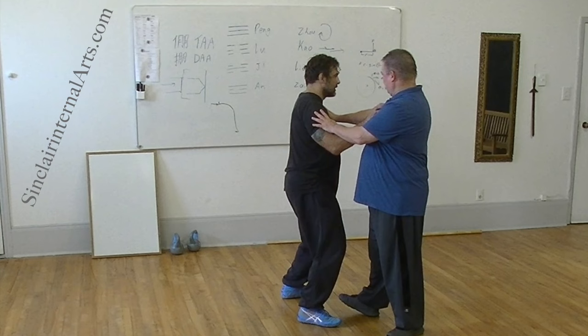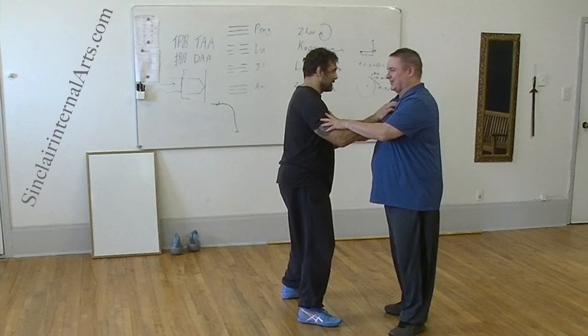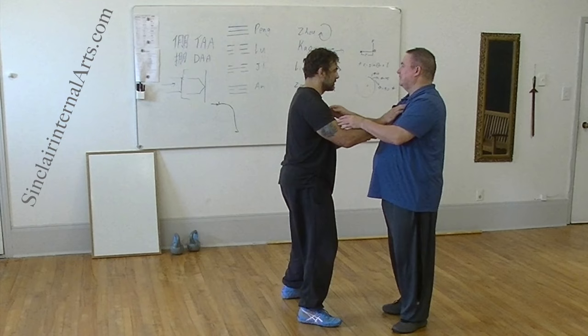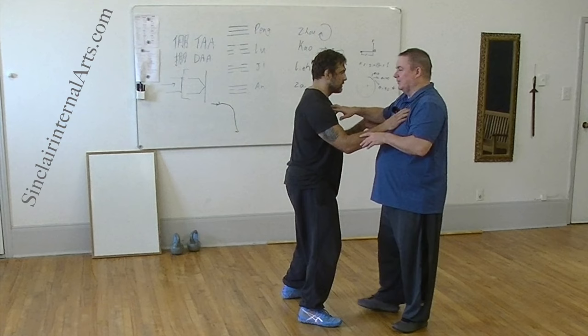You reduce the shear modulus. Don't stop me from going side to side. If you only stop me from going into your center or pushing your center, but you don't stop me from going any other direction, then you have this really strong needle in one direction and you'll just cut through me like a blade of grass cutting through the pavement.